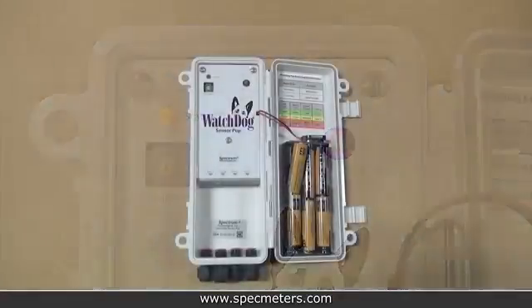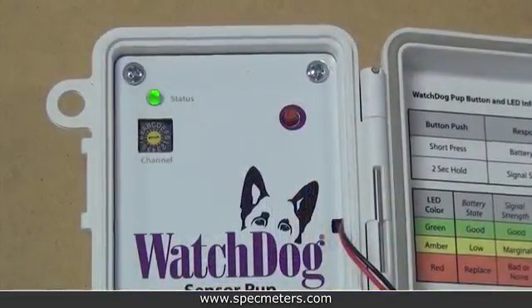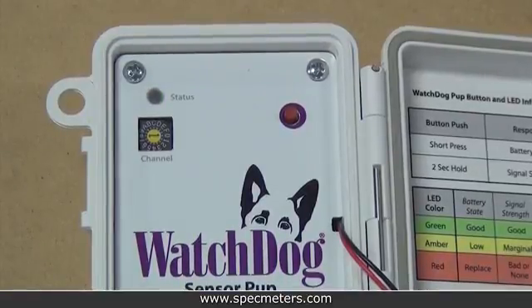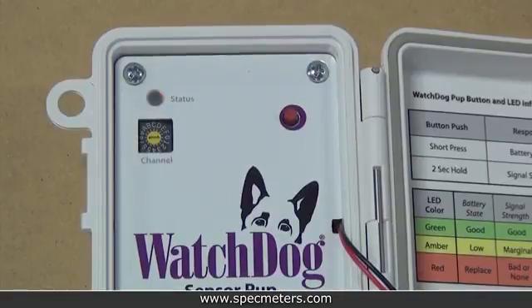Once the retriever is on and in setup mode, start putting batteries in the pups. The pups will blink green while powering up. Then after several seconds, the pup will blink amber several times when it broadcasts a search for the retriever. Then the pup will blink green quickly three times followed by an amber blink to indicate that it has joined the retriever's network. Do this for each of your pups.